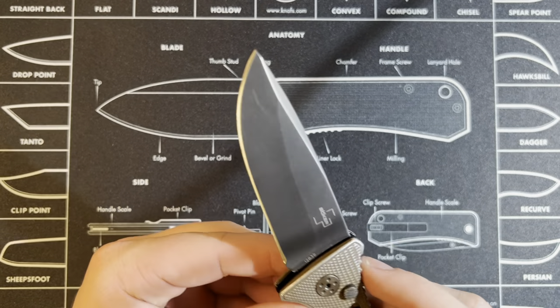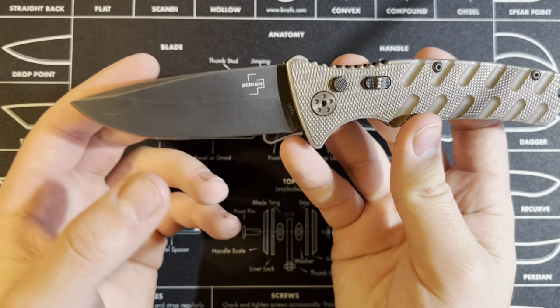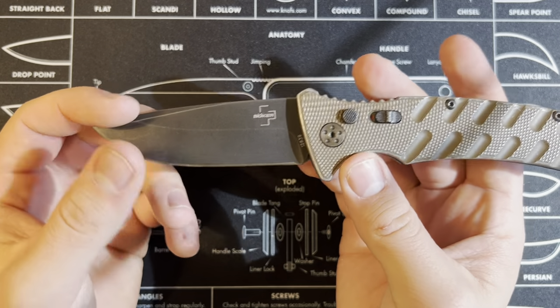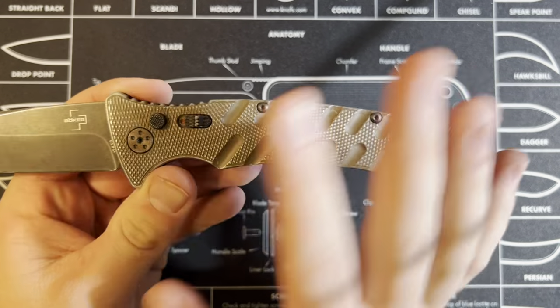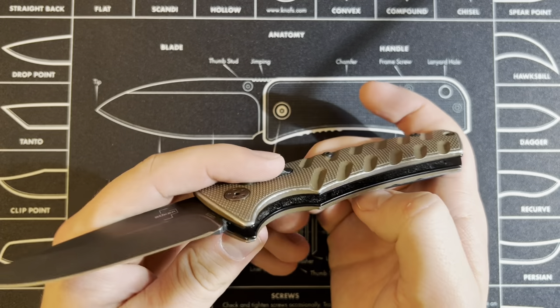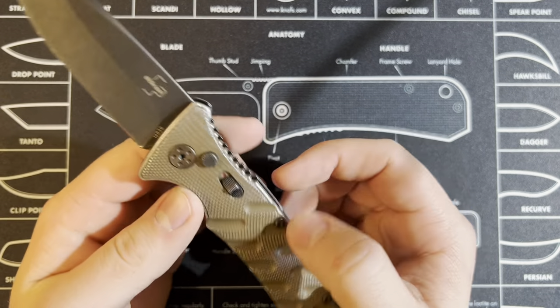For the blade material, it is D2 steel. I really like D2 steel knives — I think they outdo it compared to the price. I would carry a D2 steel knife any day. For the handle, it is stainless steel, which is a lot better than any plastic obviously.